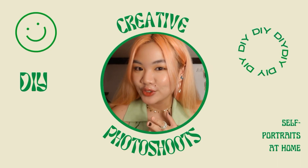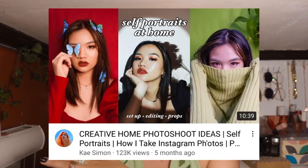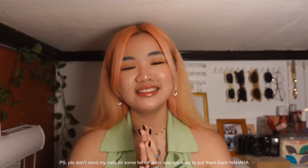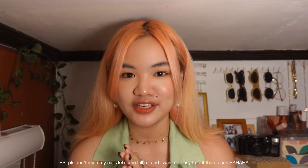For today's video, we are going to do a part 2 on my most loved and most viewed video that I put up on my channel. This is the Creative Home Photoshoots or Self-Portraits at Home. As of today, it already has 117,000 views and I would like to thank you guys for watching that video. And since you loved that video so much, I decided to do a part 2.